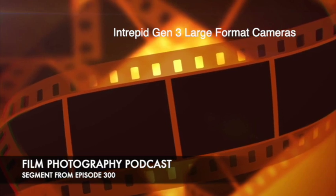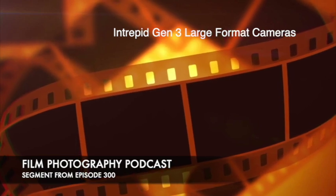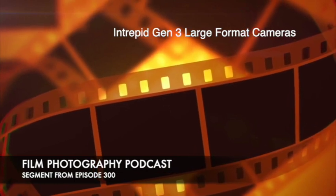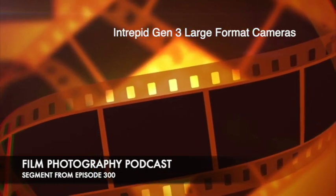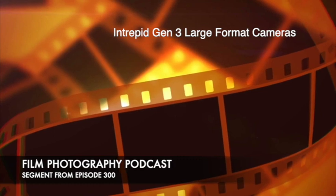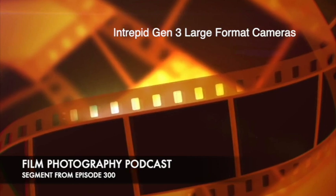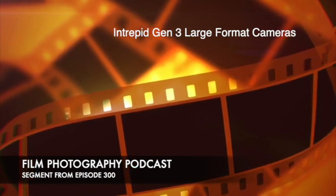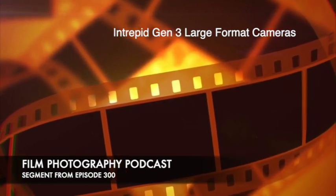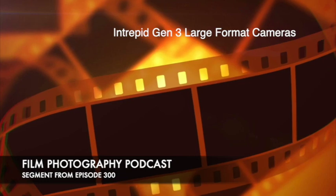Where do you put the film in? The spring back right here — the film holder just inserts in. And there are little clips here. There are actually magnets that hold the whole thing on. It's got all these magnets, and I can rotate the back to do a horizontal — and it just snaps. That is amazing. This is the first one that does that. The old one was held on by clips and bands and wasn't too strong. This locks and unlocks cleanly.